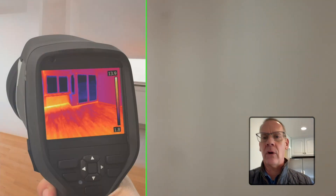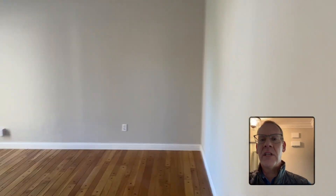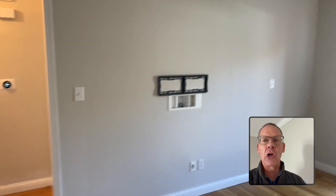Thanks to the magic of my infrared camera, we can see right into and right through these walls. Those tips and tricks and plenty of echoes are coming to your screen free of charge next.